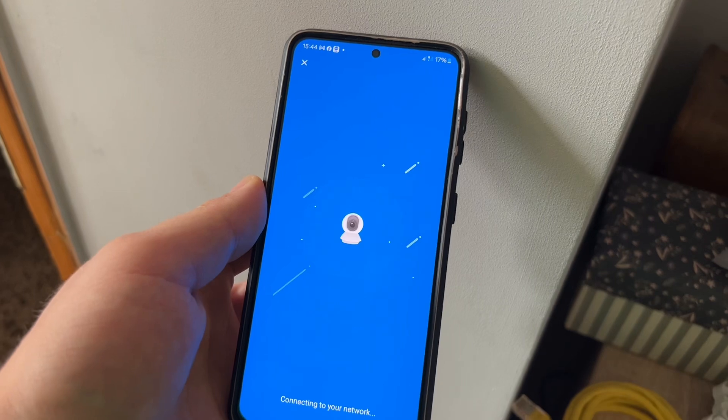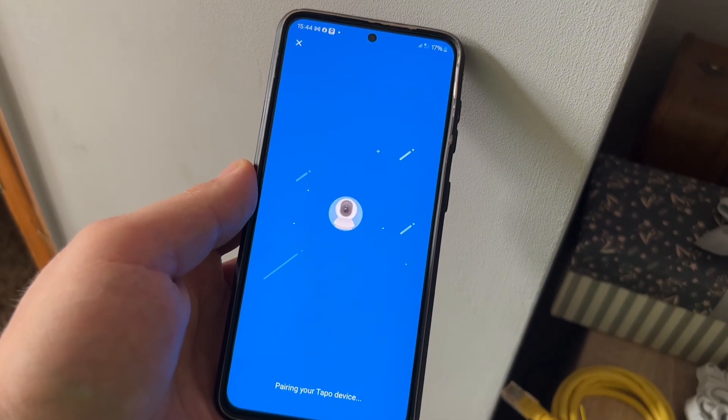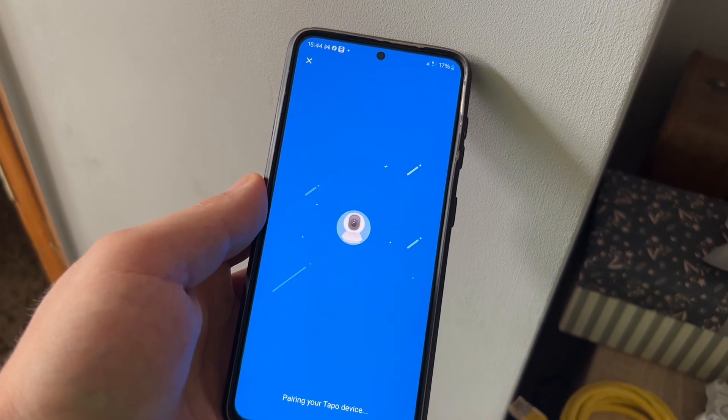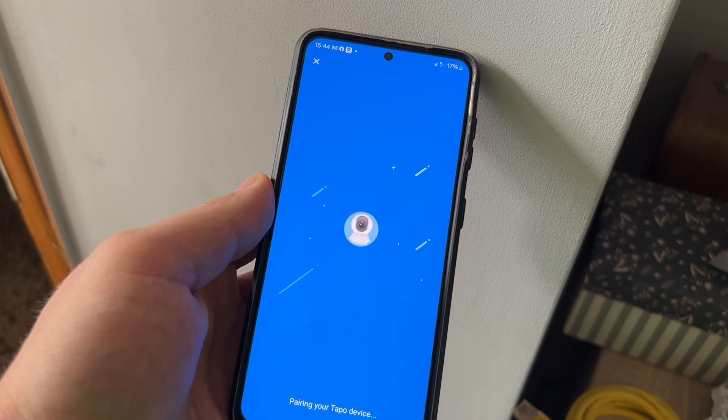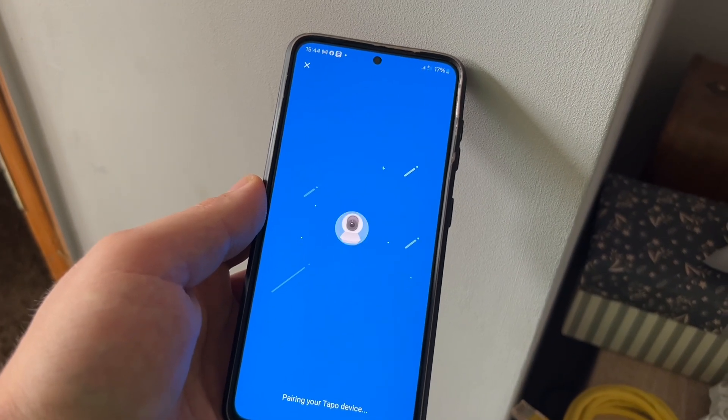The camera just said connecting to Wi-Fi, I don't know if you managed to hear it. Wi-Fi connected - there we go. And soon it will give us an image.